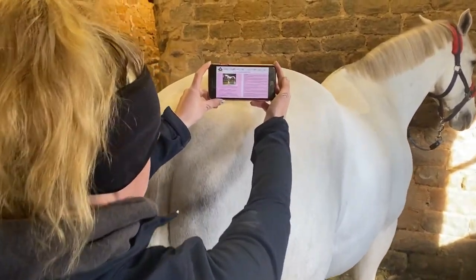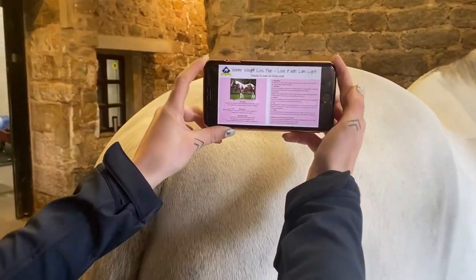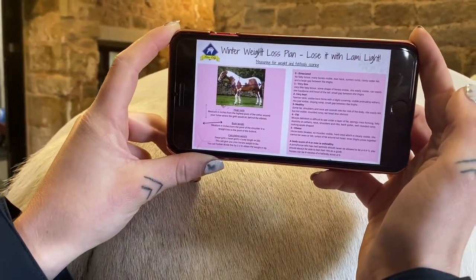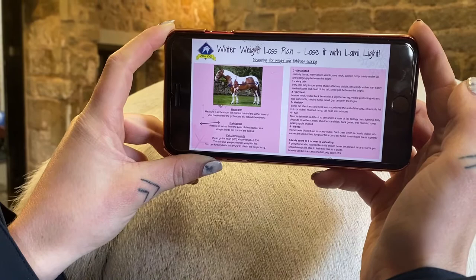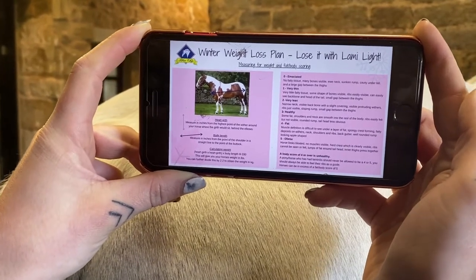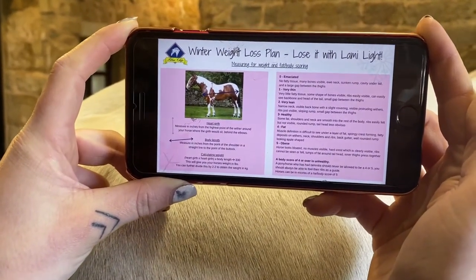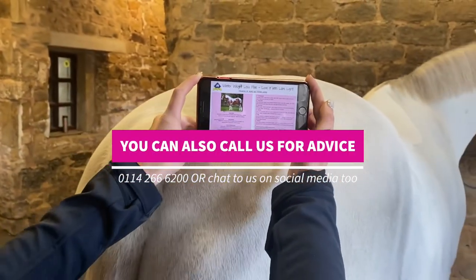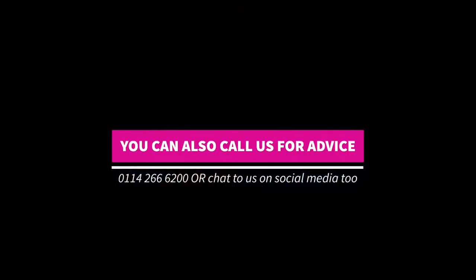As part of the Blue Chip winter weight loss pack, you'll also find a page on how to more accurately calculate weight using the heart girth and body length measurement. There's also information on how to fat and body score, so that you can use that on your personalized 24-week plan.